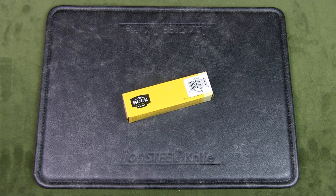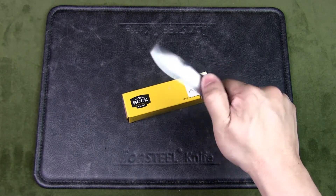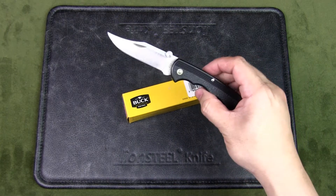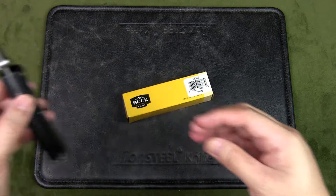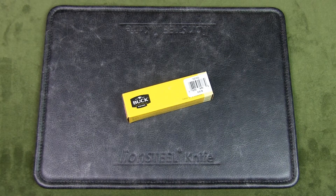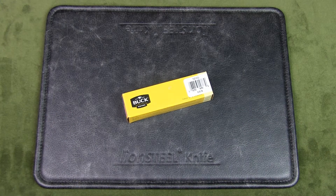My previous Buck folding knife was the Buck Light 422, which I got in the late 80s — you can see my review for that knife in the link in the card above or the description below. More than 30 years later, I wanted to see what a modern Buck flipper would be like, so I got this Sprint Select. The Sprint Select is available in multiple colors.